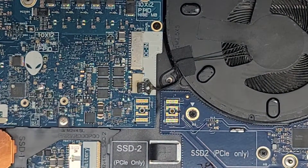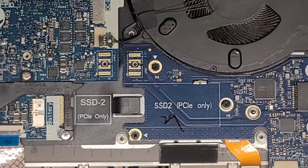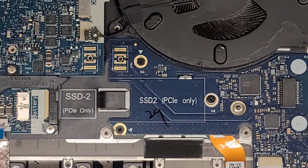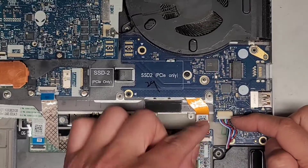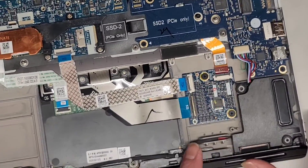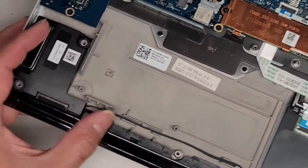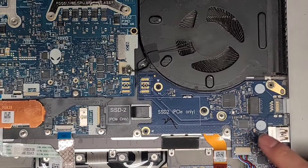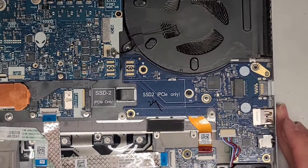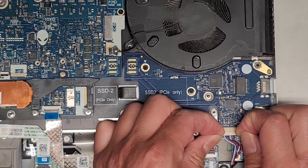There we go. I don't think we need to take out all this stuff, but this board is removable as well. There's the speaker connected here, and then a wire runs along the bottom to the other speaker over here. You've got this little board — I don't need to remove it, but I'll do it just to show you guys since we're going to be taking the whole thing apart.